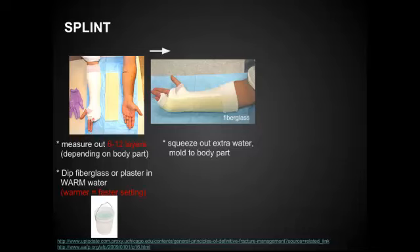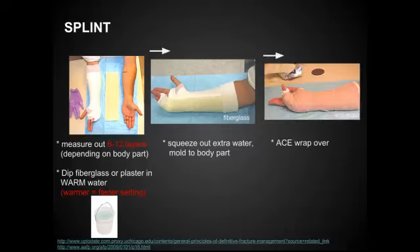You can see here that they folded down the stockinette over the ends to make sure that there are no sharp parts sticking out that could scratch the patient. Next, use the ACE wrap over the entire thing to hold the splint in place. Make sure you're not wrapping this very tight — the ACE wrap itself creates quite a bit of pressure, so do it just tight enough to hold everything, but not so tight that you're losing circulation to the digits.